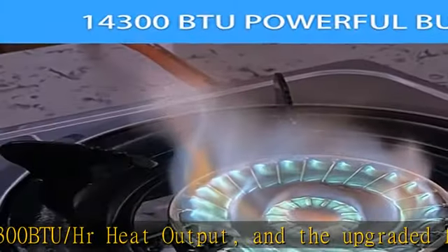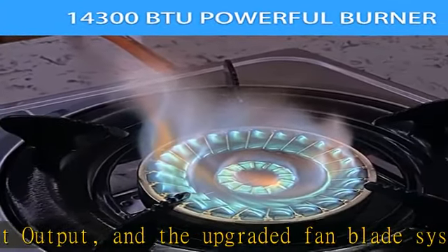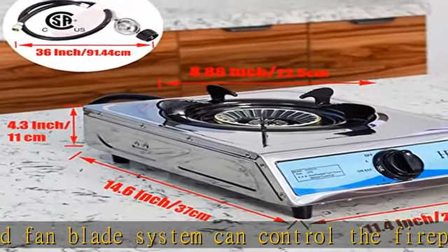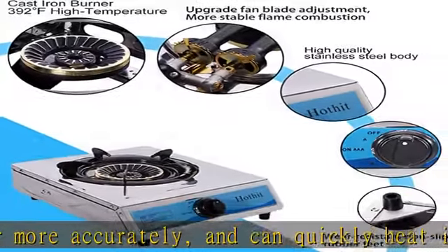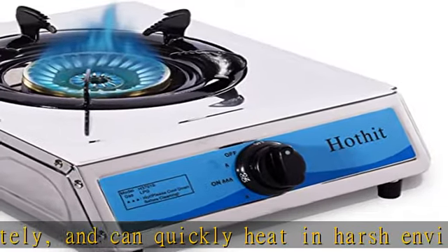Durable materials: the Hothead gas stove is made of 0.5mm thick stainless steel with a solid body that is not easy to break and easy to clean. It features a high-temperature cast iron burner, high-quality engineering plastic knob, anti-skid durable rubber furnace foot, and a piezoelectric ignition system with 500,000 ignition durability tests.